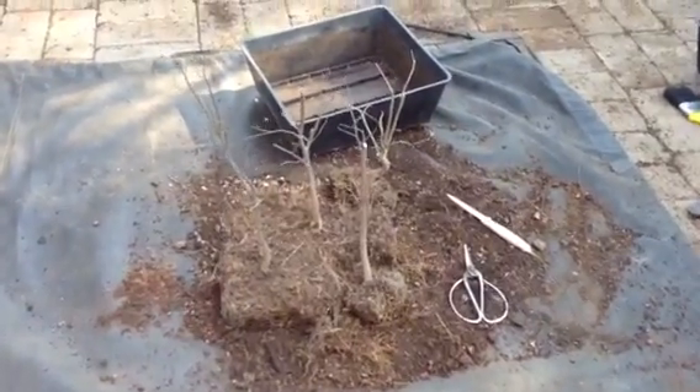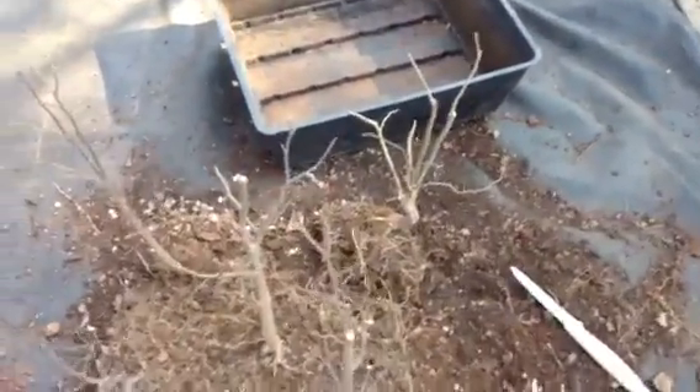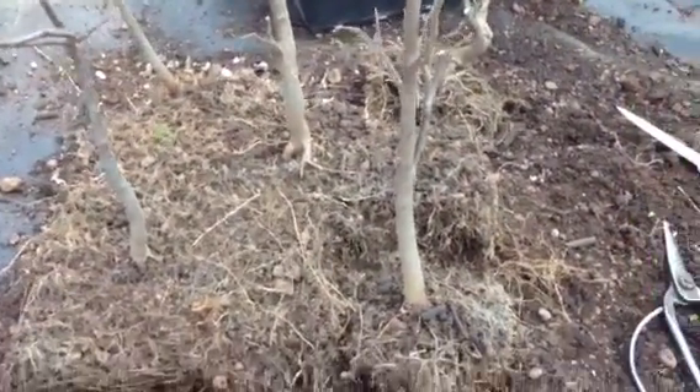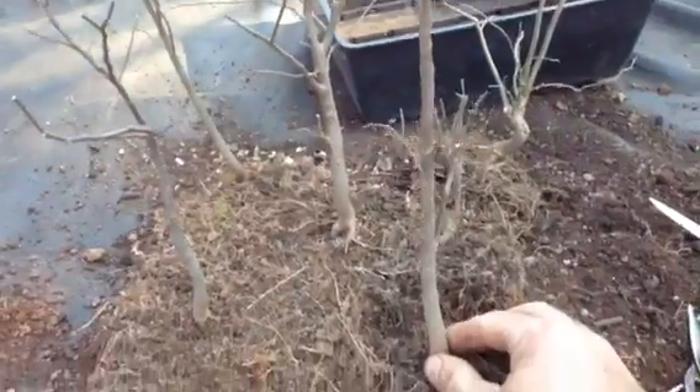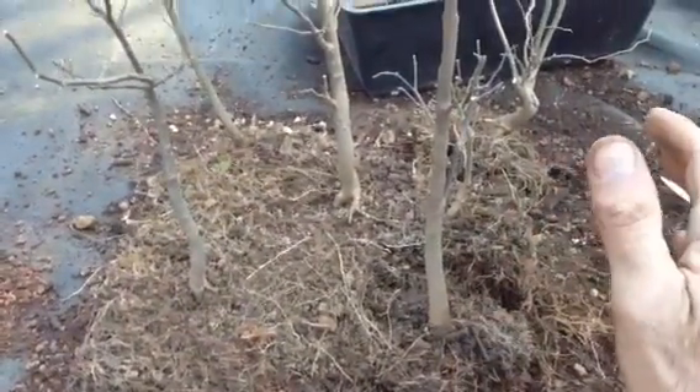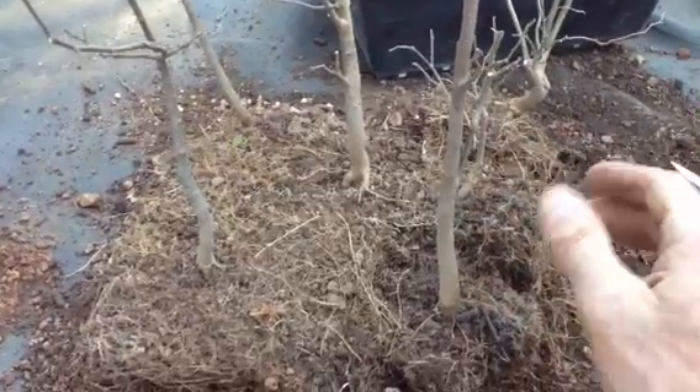Hey everyone! I'm going to show you these trees again today. They have been featured on the channel. They are in a plantation for training purposes. Like I always say, if you want to train your tree individually, you can put them in a plantation. It looks nice and it's very aesthetic while you're training them.